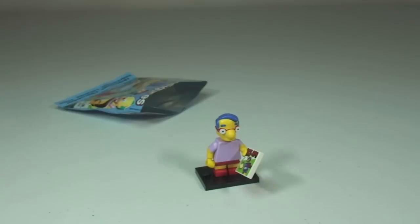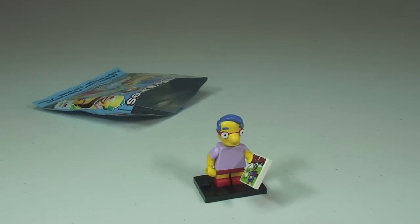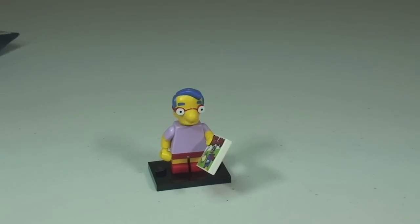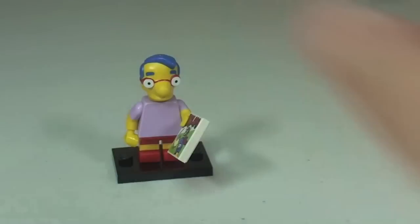Oh they don't say his name. No they don't say their names do they? A bit silly. I'm pretty certain that is Millhouse. You haven't got him have you? You have? I saw your opening. Yeah he is up there on the shelf.